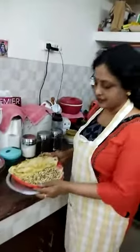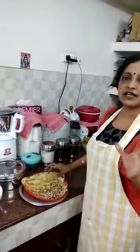Today I am going to prepare a healthy and tasty salad. For that we need sprouted green gram. You know how to sprout green gram.